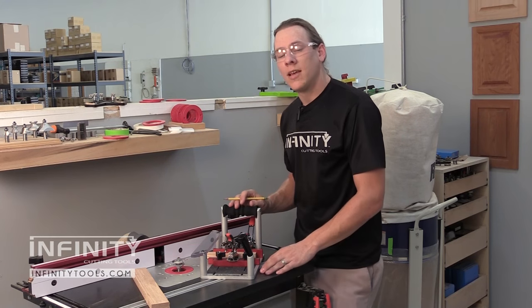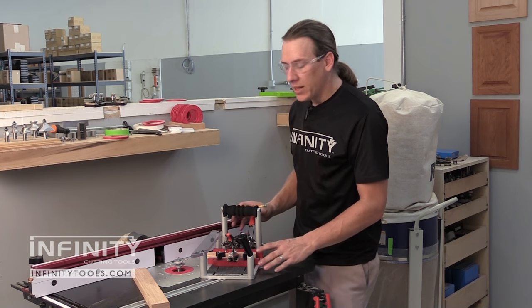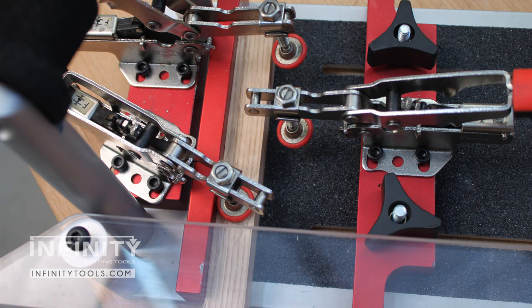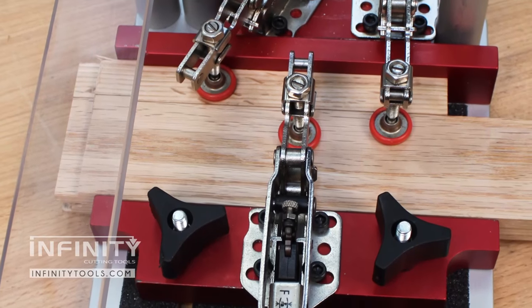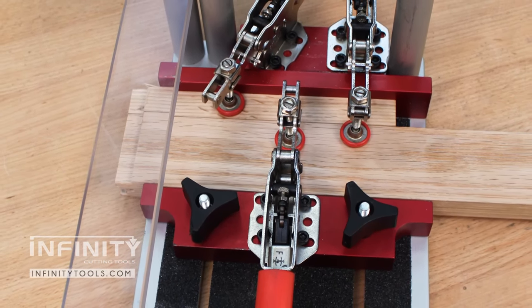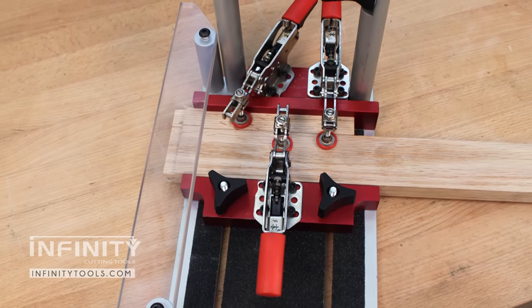The sled will accept work pieces up to seven inches wide, and the three clamps are positioned such that the first clamp can be used to secure a backer block while the other two clamps secure your work piece. This makes it very easy to switch pieces in and out for making multiple doors or multiple pieces for a single door.